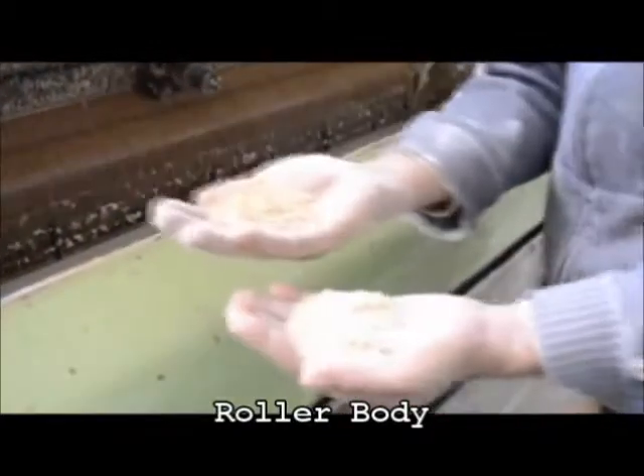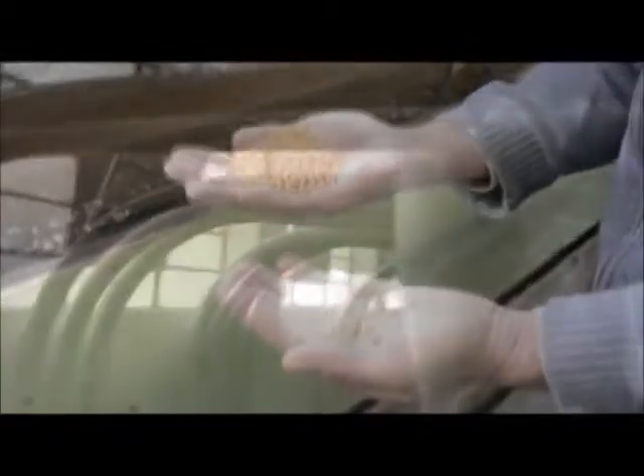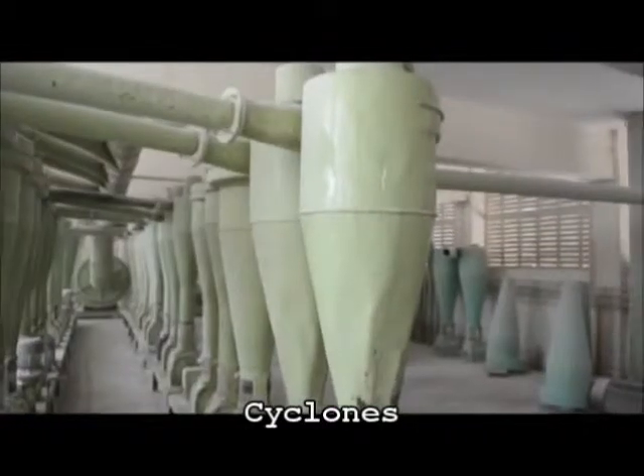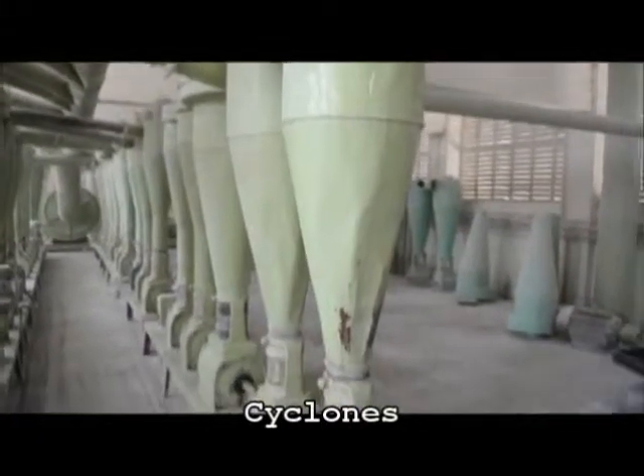Then wheat is shifted to the roller bodies through worms for crushing of grains and elevated towards cyclones to separate air from the crushed grain.